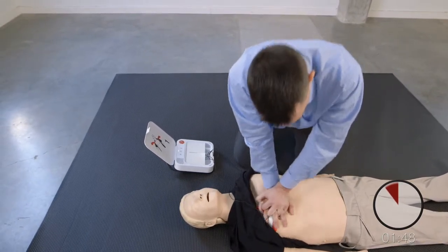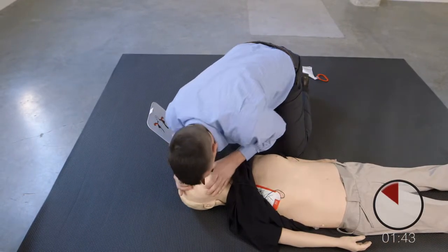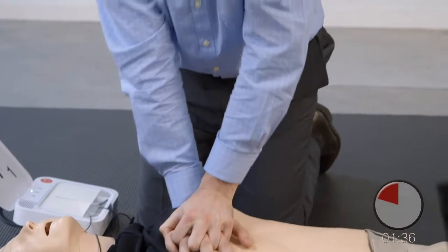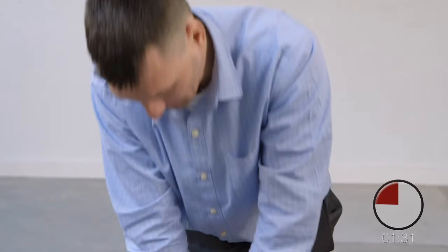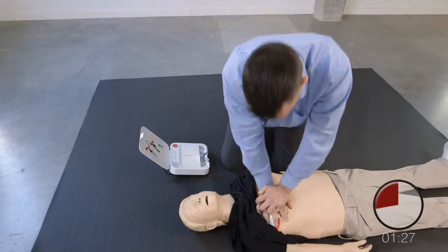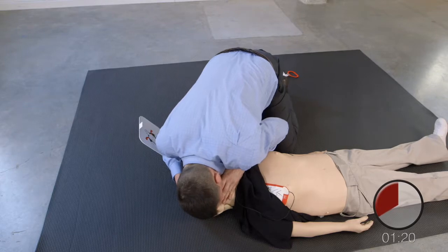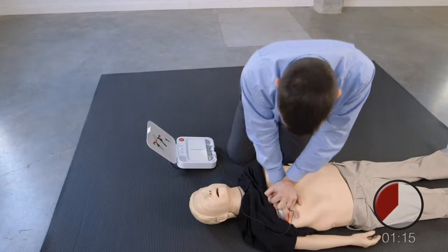Provide two breaths. Resume chest compressions. Push down hard at least 5 centimeters. Provide two breaths. Resume chest compressions. Push down hard at least 5 centimeters.